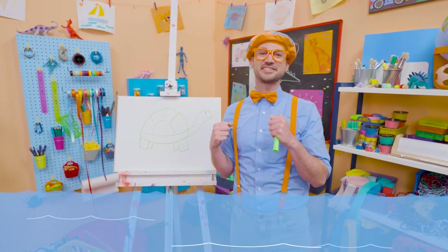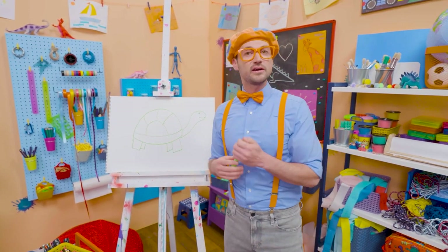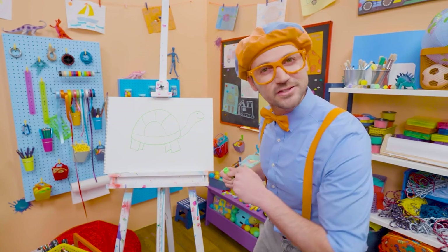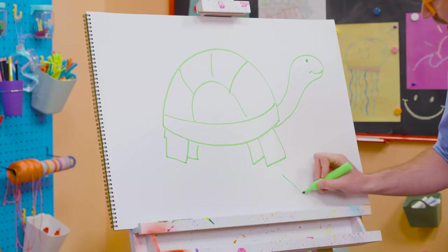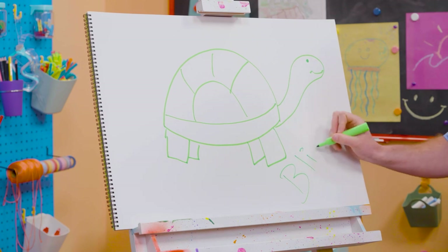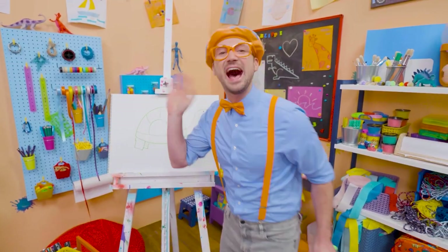Actually, they're not legs — they're fins on sea turtles, so then they can swim underwater. I love sea turtles, and I love drawing. If you want to draw with me some more, all you have to do is search for my name. Will you spell my name with me? Ready? B-L-I-P-P-I. Blippi! All right, see you again. Bye-bye!